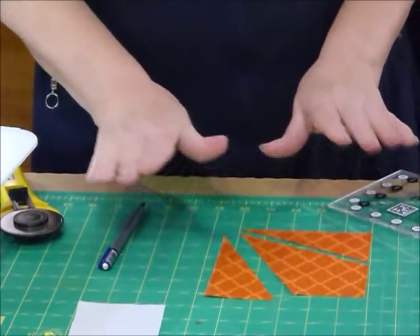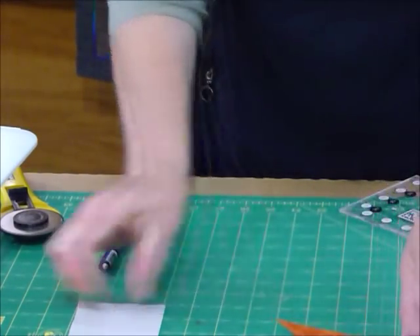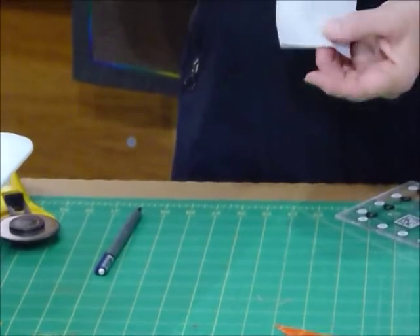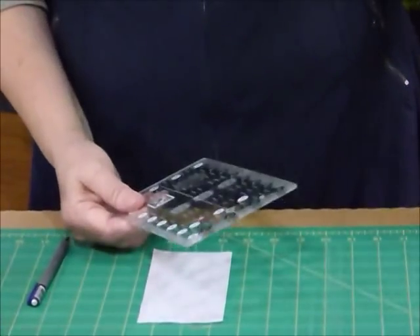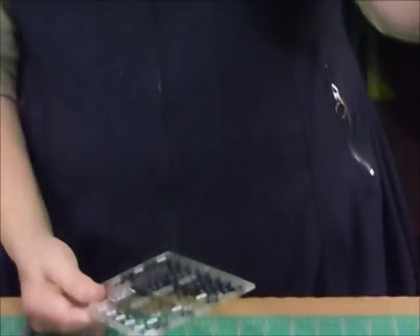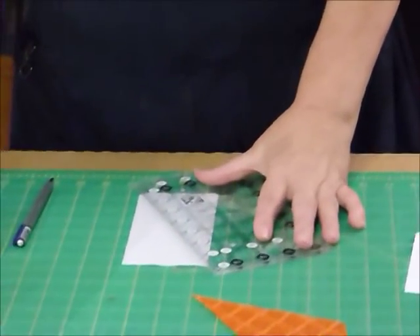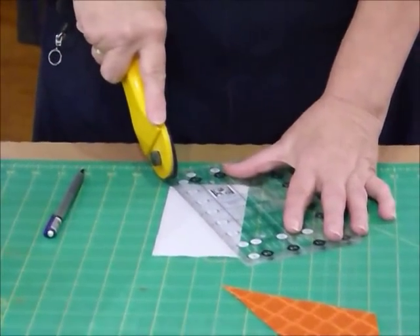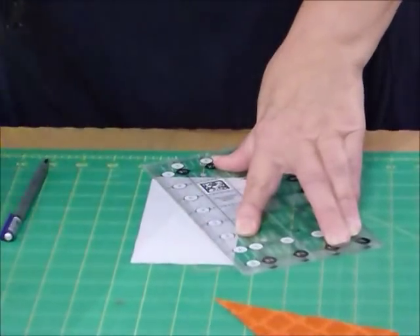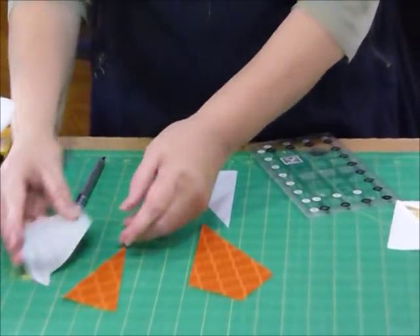These trimmed-off pieces we don't need, unless you're going to use them somewhere else in a quilt. Now with our background rectangle — cut at 3 inches by 6 inches — this ends up being a 4½-inch unit, so a 4-inch finished little block. Now I just need to cut this through diagonally, from one point to the other.